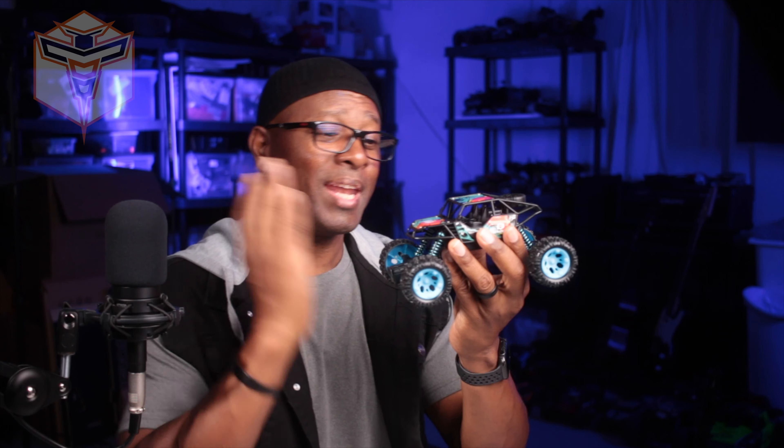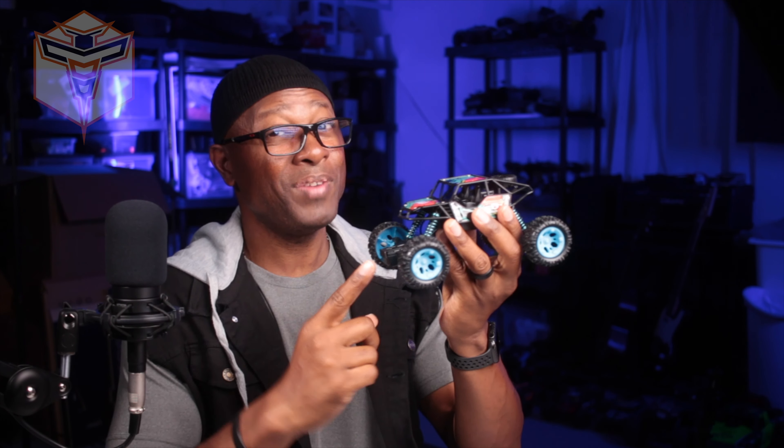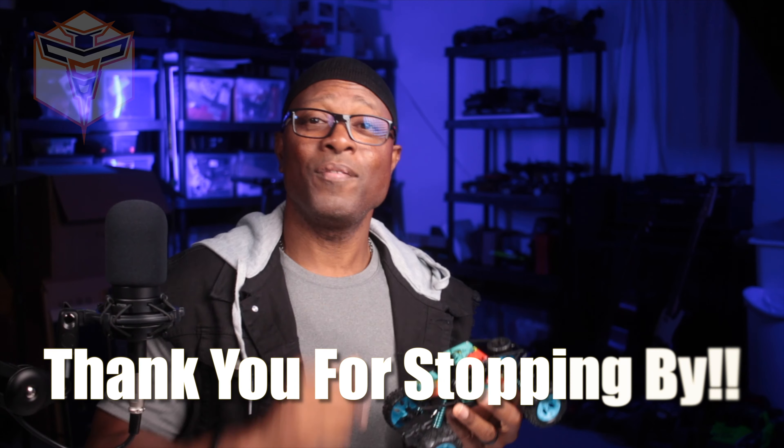I truly hope this helped you out. Thank you so much for stopping by and checking out the DRC-D70 with me. Have a fantastic day and I look forward to talking to you again in a future video.